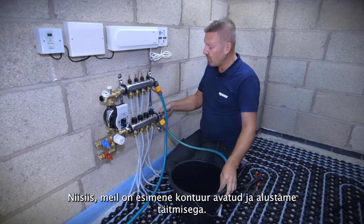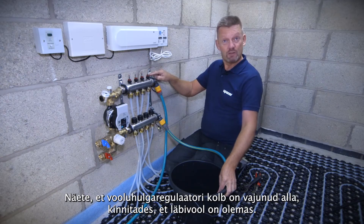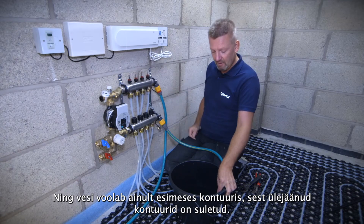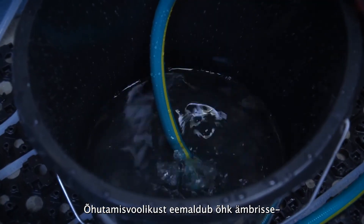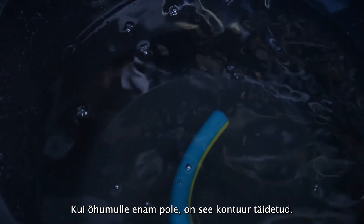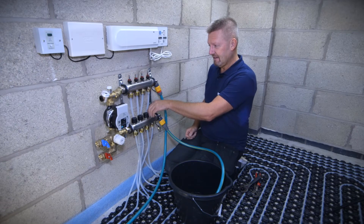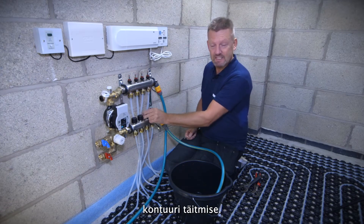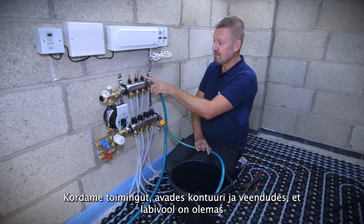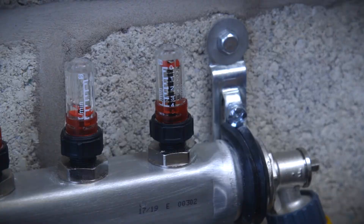With the first loop open, as we start to introduce the water you can see the flow rate plunger has dropped down — just to confirm there's water flowing in on that first circuit. All the other circuits are currently off and we're venting that air into the bucket. We're waiting for a continual flow of water. Once we've got that continual flow, that circuit is filled and we turn off that first one and introduce the second loop. We've got air bubbles coming through into the bucket and water flowing down that particular flow meter.